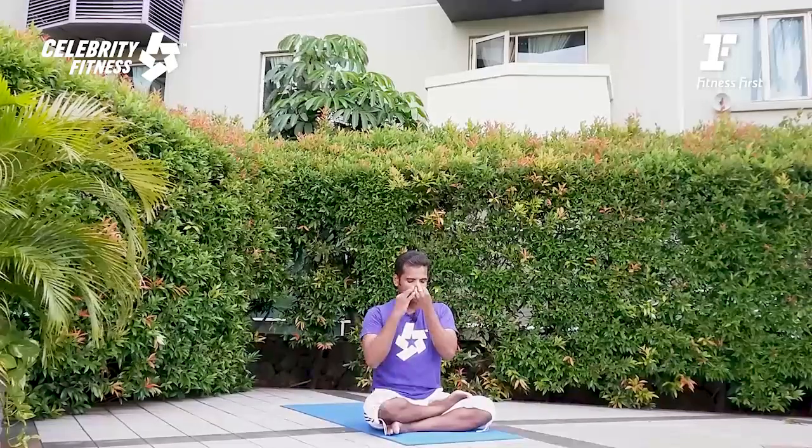Be ready. Let's start with the pranayama, anulom vilom. Take your right hand and close your right nostril with the thumb. Inhale by the left nose. Hold your left nose, close it by the ring finger, and exhale by the right nose. Inhale by the right nose. Close your right nose and exhale through the left nose.